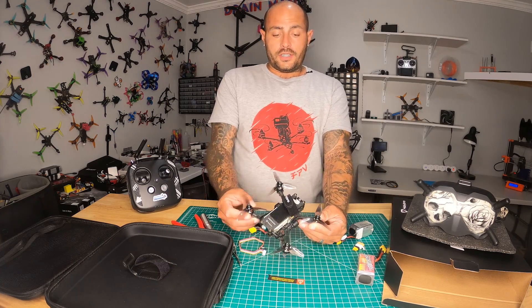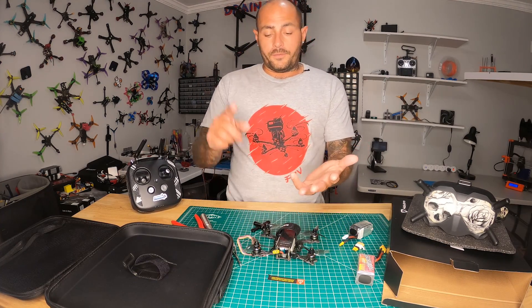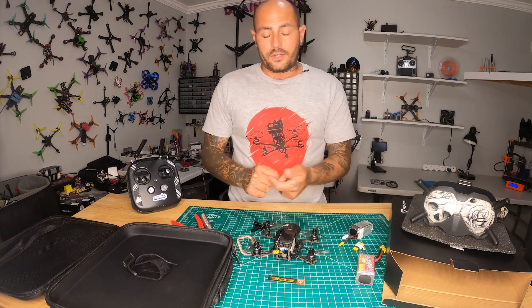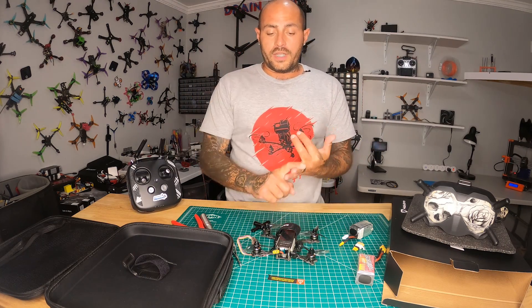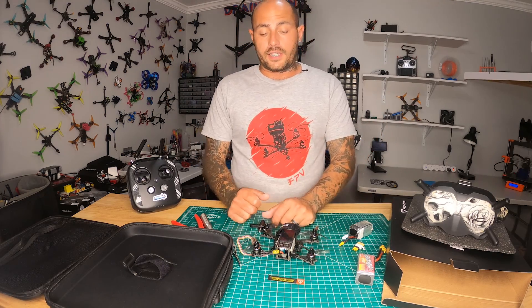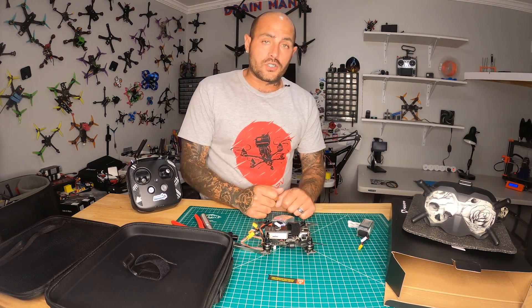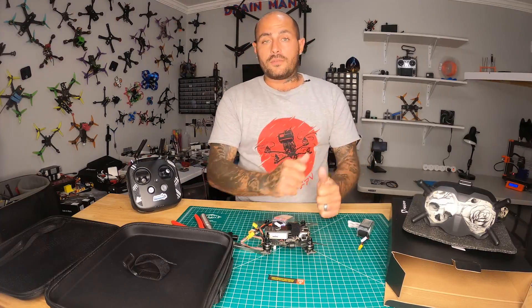Alright pilots, that is going to do it for the Copas Mini review. We did flight footage, opened it up, saw all under the hood, tried it out, didn't touch any settings, and it does fly good right out of the box. I am going back to the sky — I hope you guys enjoyed this video and I will see you on the next one.